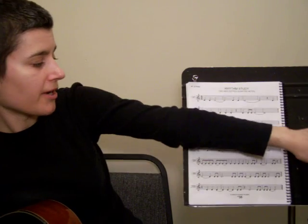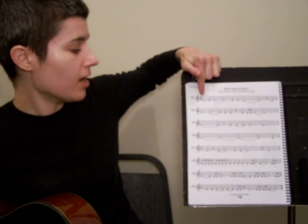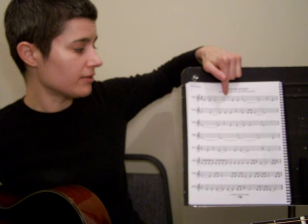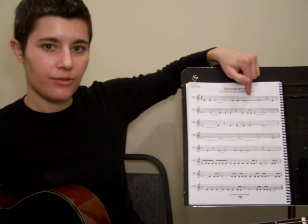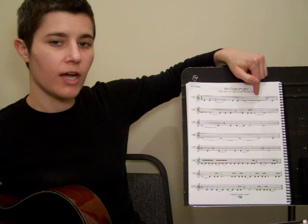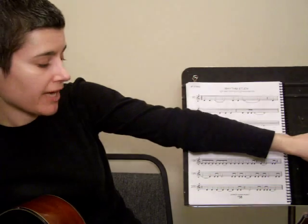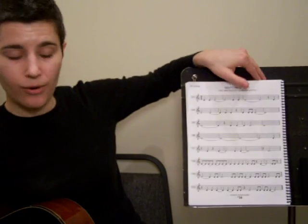I'm going to turn my metronome on and count through the rhythm: 1, 2, 3, 4 — playing through the rhythm study on page 38 at a steady tempo. I want you to play through that whole page, counting out loud as you go through it. That way you really know that you know it.